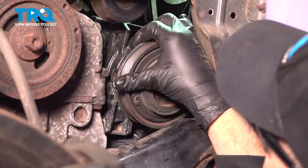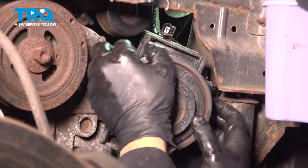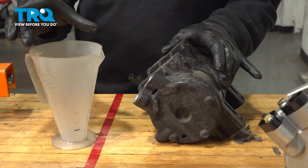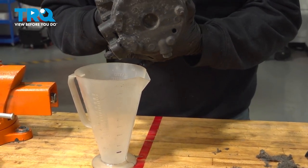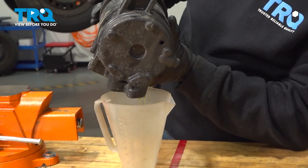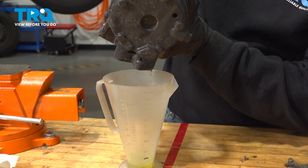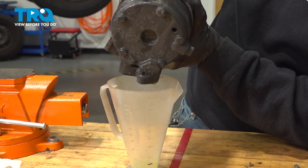Go ahead and work the AC compressor up and out. What we want to do is pay attention to the amount of PAG oil we can get out of the old compressor. We're going to use a measuring cup — tip this up and rotate our compressor. If you're replacing AC components, you may have had a leak and some of this PAG oil may have already leaked out, so we're going to get a preliminary amount of oil that is in our compressor and add accordingly to the new compressor.